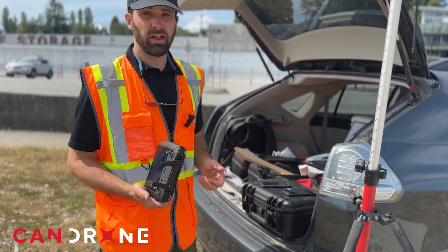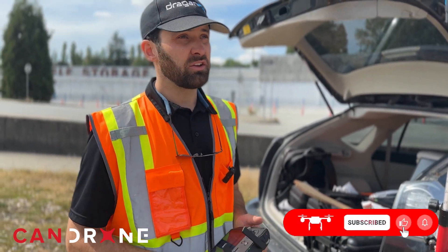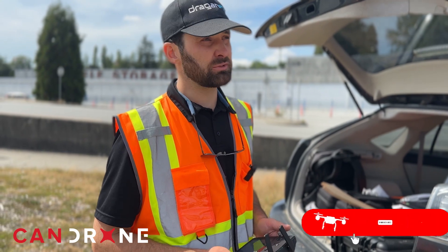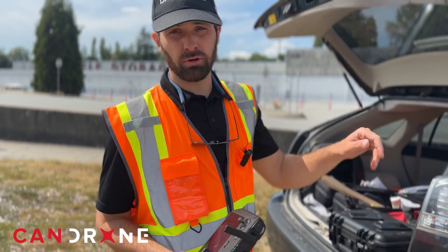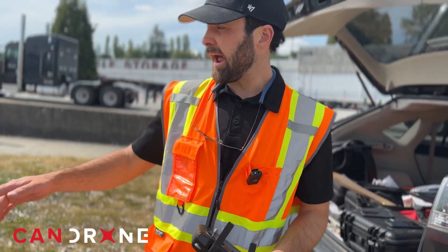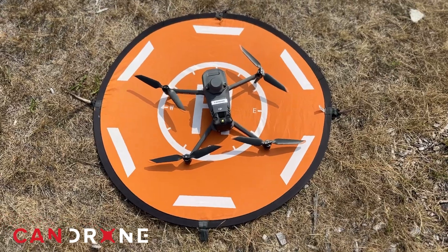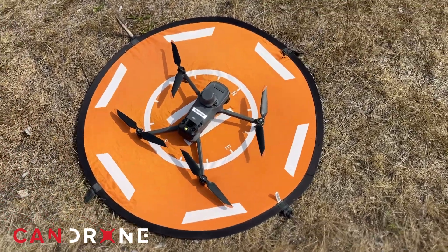Now that we're ready to fly, I'm going to switch my base to a local Ntrip, so it won't be broadcasting corrections over radio to this rover anymore. It will be broadcasting corrections to that rover through this controller via local Wi-Fi — the rover of course being the Mavic 3E Enterprise.